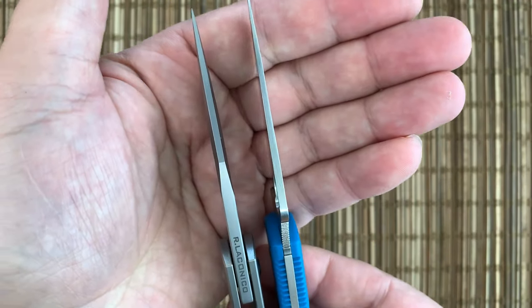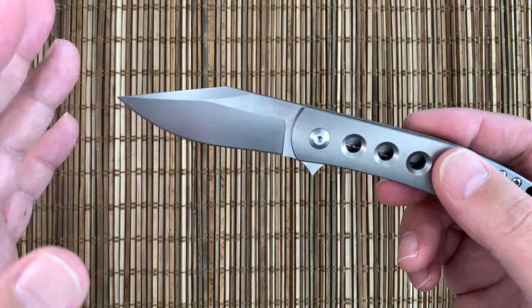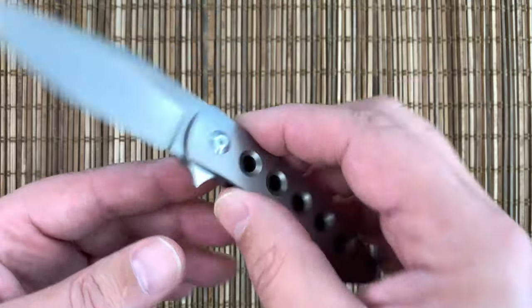They start off with stock that is absolutely pretty thick for this size knife, and they carry it out to the end. So what you get is a knife that is not the world's greatest slicer, but it feels super robust for its size. So that's the trade-off, and that's a fair trade-off.